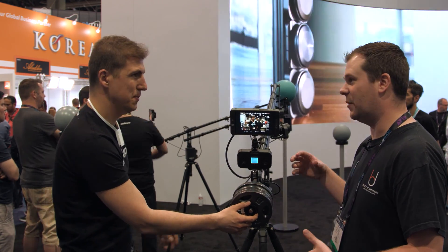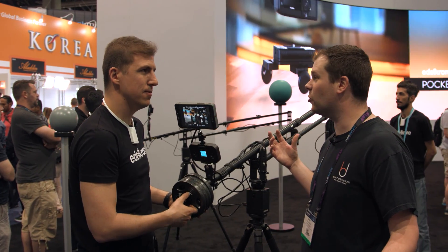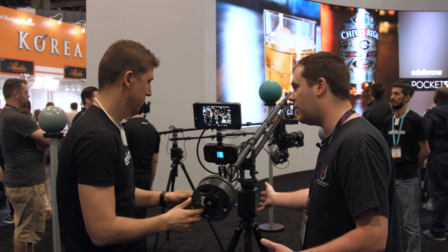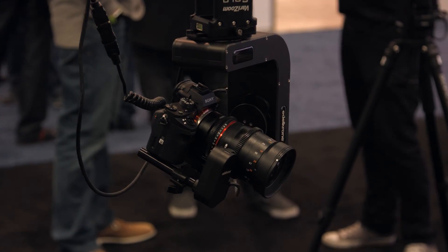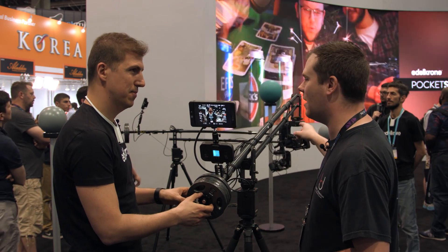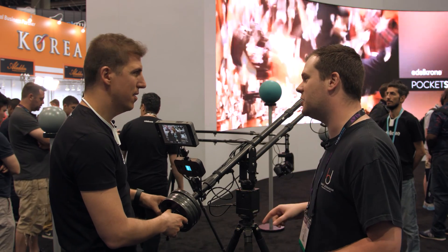So this is your Jib Plus system, and what you've got is it will attach to any sort of mini-jib that you're working with. Basically you've got a controller unit, you've got a unit here for the base of the jib, and then you've got a pan/tilt head and a focus control motor that are all linked together — making all those calculations and keeping that camera in focus right on your subject no matter where you move the jib.